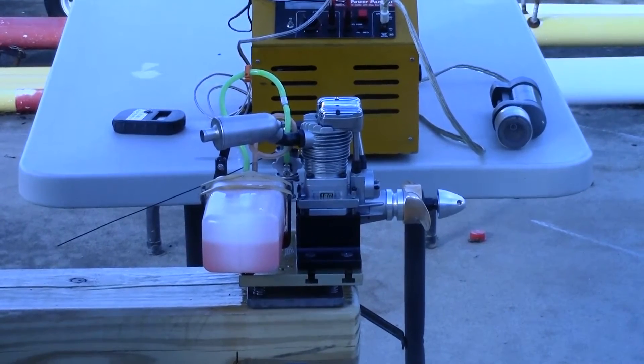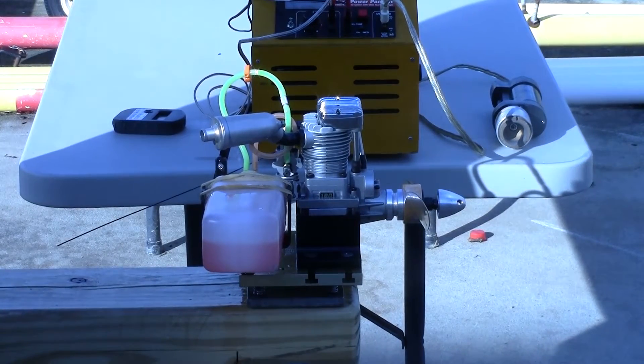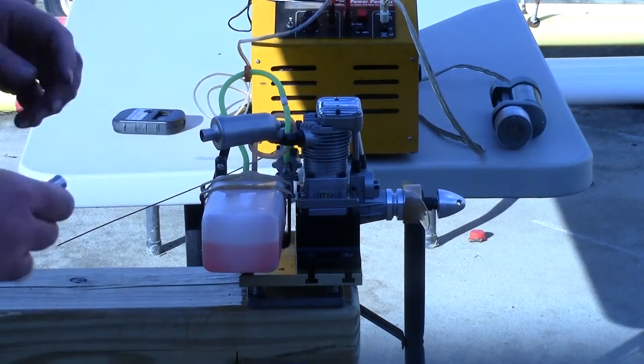I don't expect this engine to be up to a YS175, but I do want to see what it can do, and I just want to get it run a little bit. So, try to ignite it.